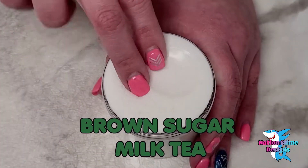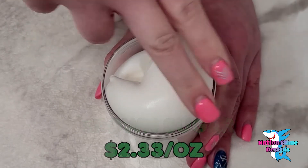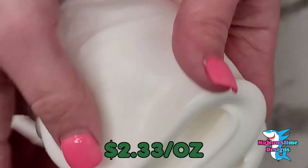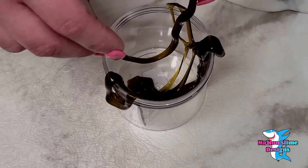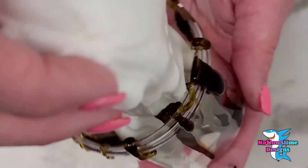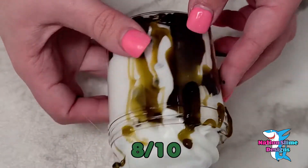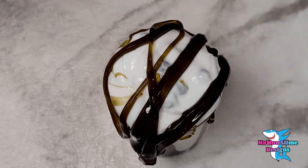Brown Sugar and Milk Tea is so fun to assemble. It comes with a 6-oz base, 2 oz of brown sugar slime, and foam beads. I tried to assemble this like the listing, but I'm not as good at it. I do wish these slimes had more scent to them — the scent was beautiful, I just wish there was more. I'm going to give this an 8 out of 10 because, as beautiful as it was, the foam beads ended up dying the slime and my hands black. I still do like this slime.